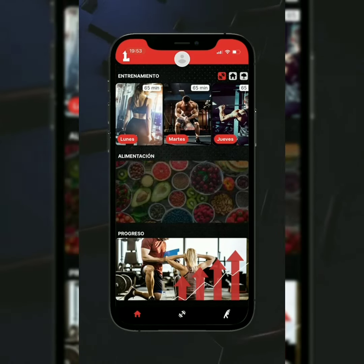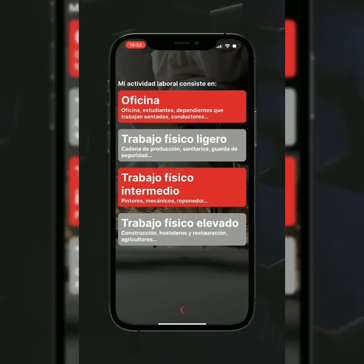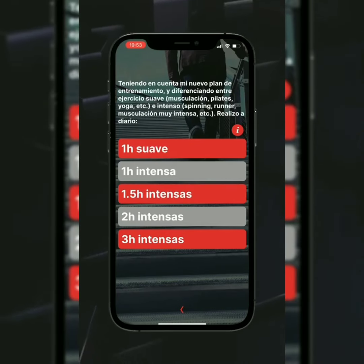Para el plan de alimentación podrás escoger el tipo de cocina y el plan que mejor se adapte a tu objetivo y tus gustos. Introduce tus datos y lo obtendrás.